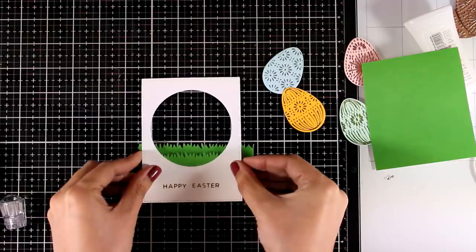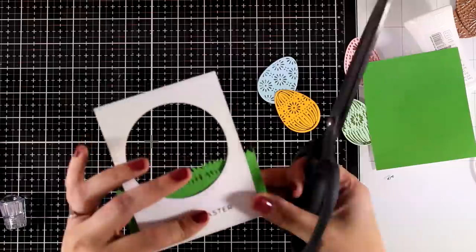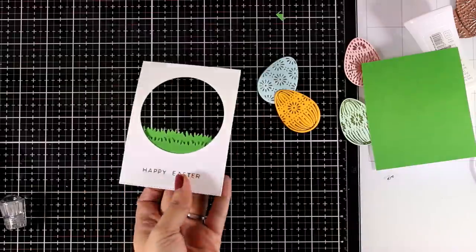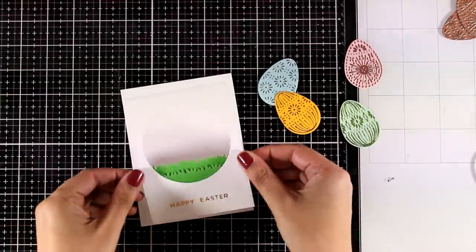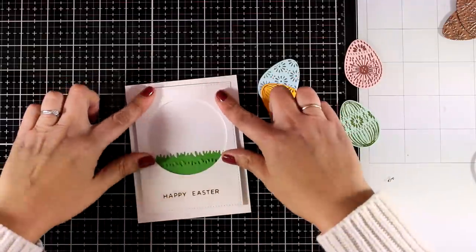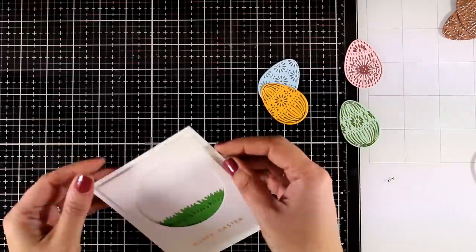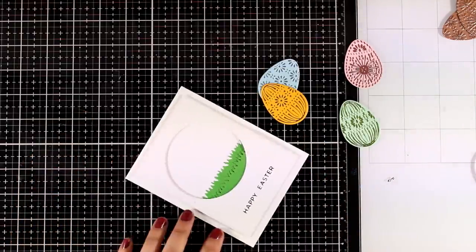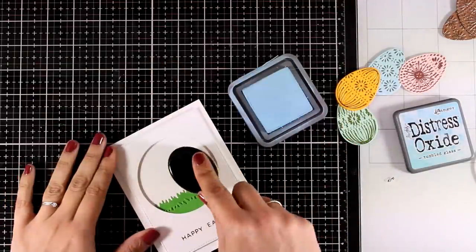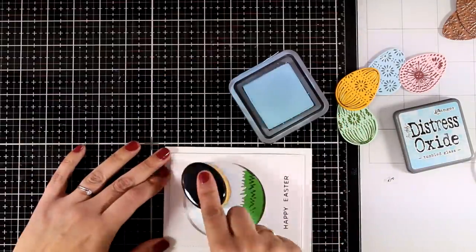If you don't have a die that cuts out grass, then just use your scissors and create some slopes — like green hills — that you can lay one on top of the other and you will get a similar look. Now I have some foam tape at the back and I'm going to stick this panel directly on top of my card base. By the way, my card base is a standard card size, that's 4.25 by 5.5. And this is where I realized that I forgot to add my sky — I was planning to do some inking on my background so that I can have some kind of a sky on top of the grass, but I completely forgot.